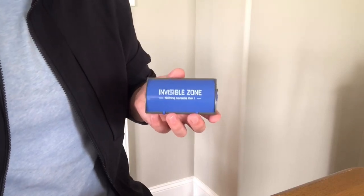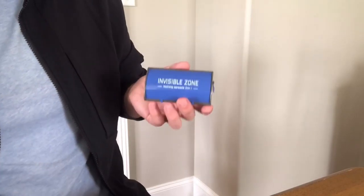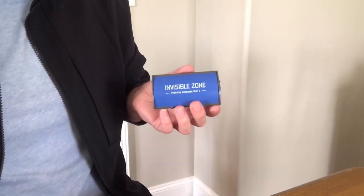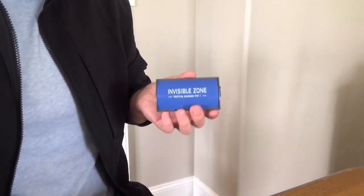I consider this to be one of the greatest magic tricks ever invented, and I think after you see it you'll agree with me. This was created by a genius named Luber Fiedler, and he created a method for turning a pen completely invisible once it gets put inside of this box. It sounds too good to be true, but I promise this is real. Keep watching and you're gonna be amazed.